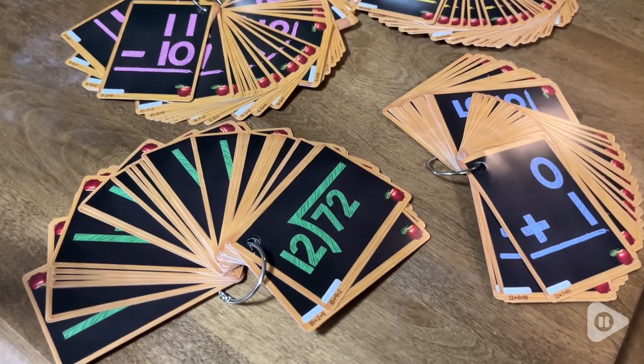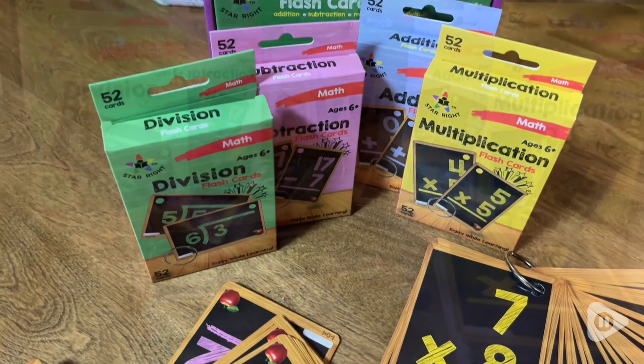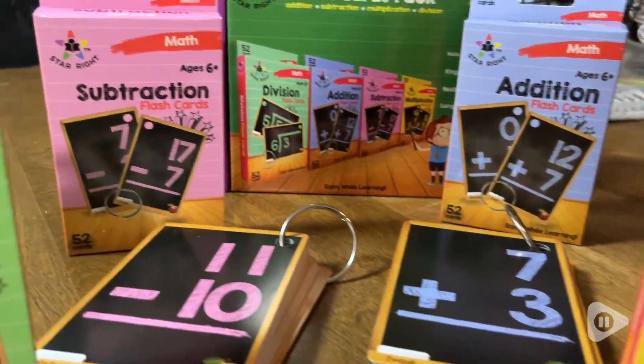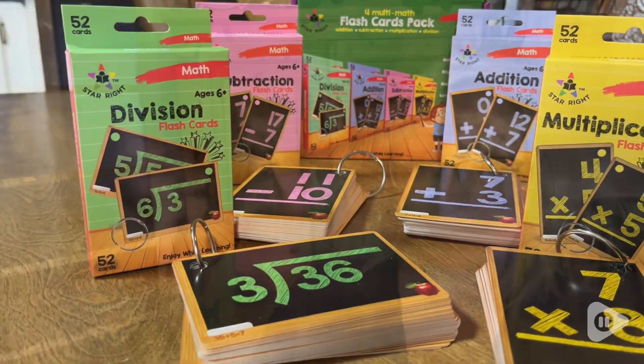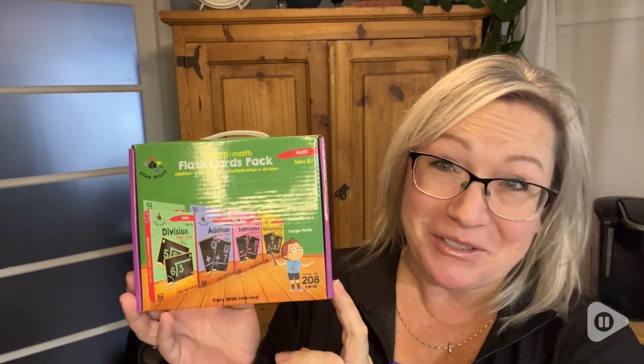This box set with 208 math flashcards is great whether you have somebody in kindergarten or all the way up to 6th grade. It's going to last you a long time, so it's a perfect gift for anyone in your home, out of your home, or even teachers. Math can be fun if you have the right tools — but that's my point of view.